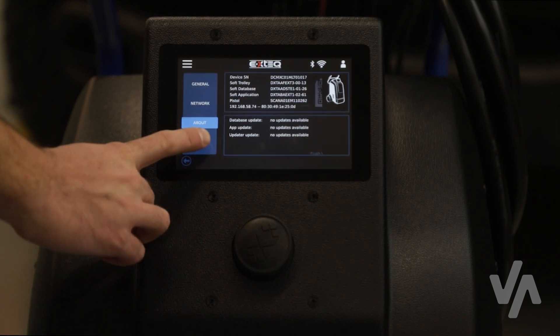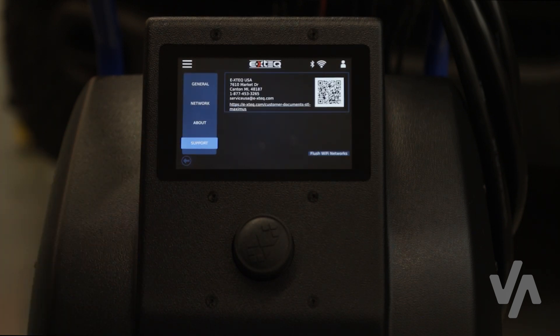In the Support settings, you will find information on how to contact X-TEC for technical support. To find the user manual, quick guides, and more videos, scan the QR code to go directly to the Maximus support website. The provided information will give you important setup instructions before using your Mopar Maximus, as well as how to operate the different modes of your tool. See the description below the video for more information.